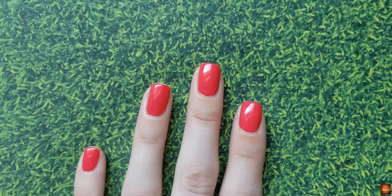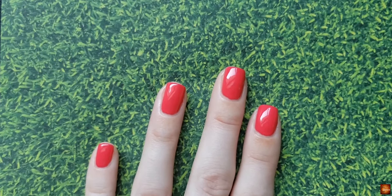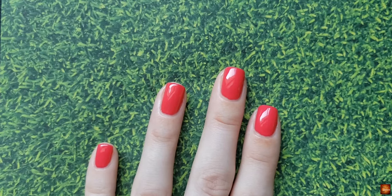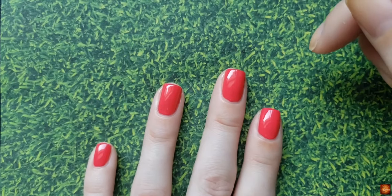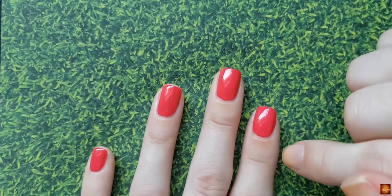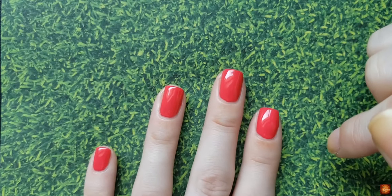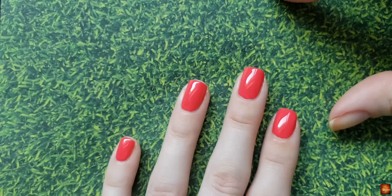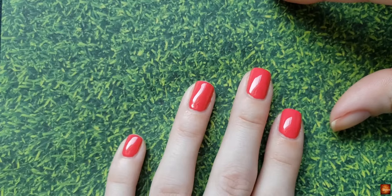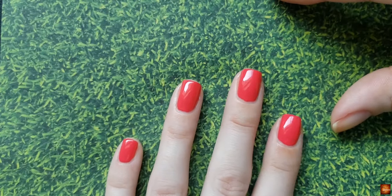People get scared of how much polish to use — they do super thin coats and then have to keep putting polish on to cover up. If you do an even first coat and then a thicker second coat, and you make sure the polish stays even, you'll get this glassy effect and won't have any brush strokes. So make sure you have enough on your brush to cover your nail and it'll remain even — that kind of helps give that gel-looking effect when it's even and not streaky.